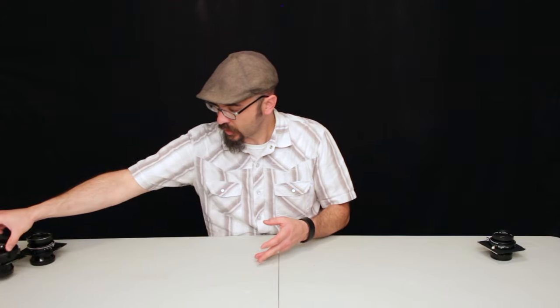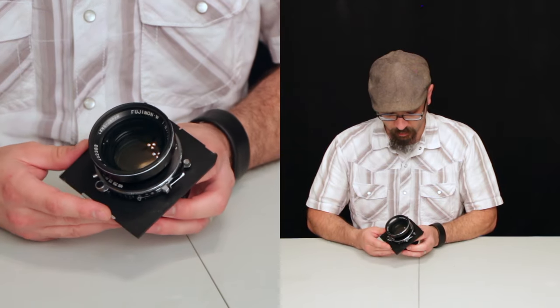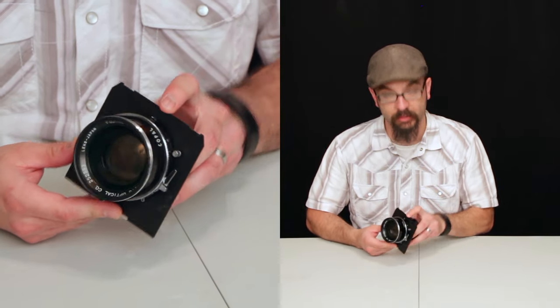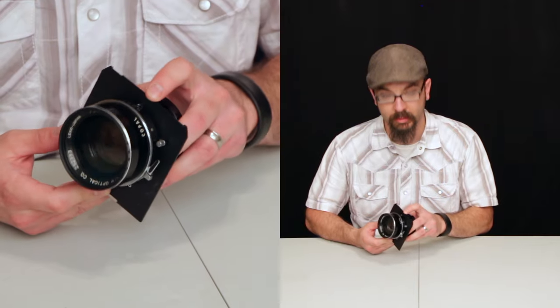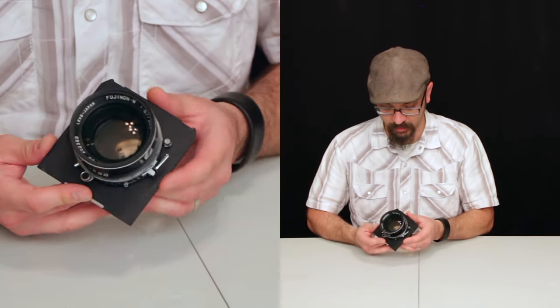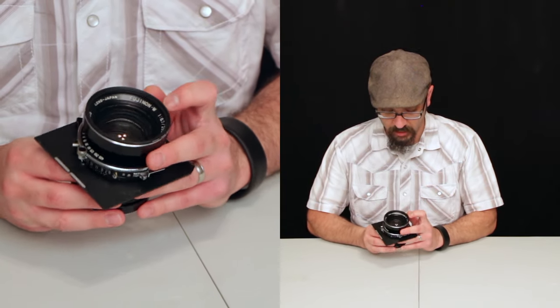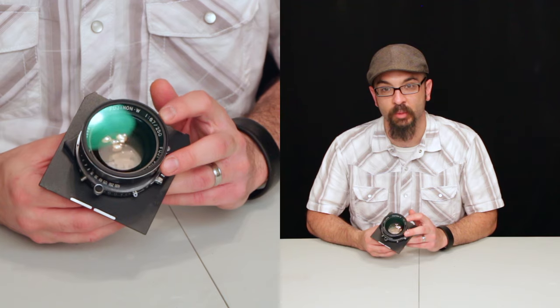Now I'll go to the Fujinon W 250 millimeter lens, which is a 6.7 to f45 lens. This is a Fujinon W 250 millimeter f6.7 lens.